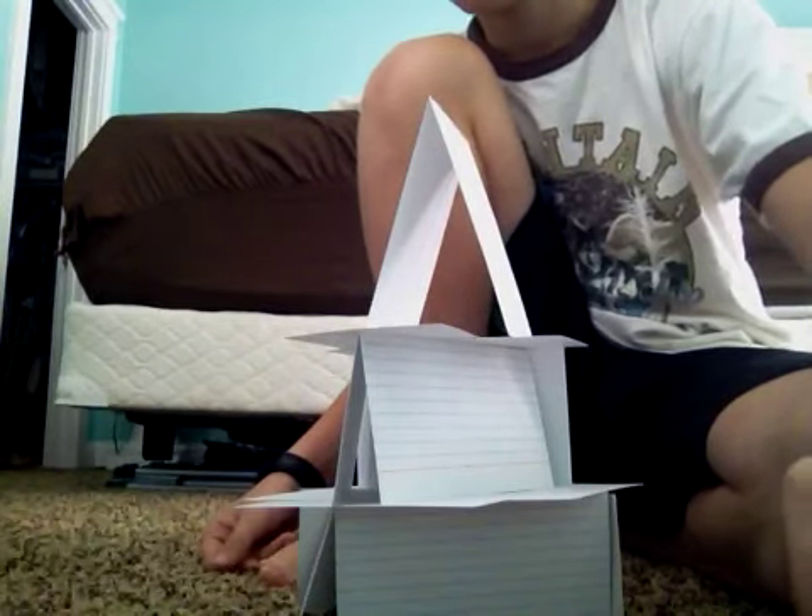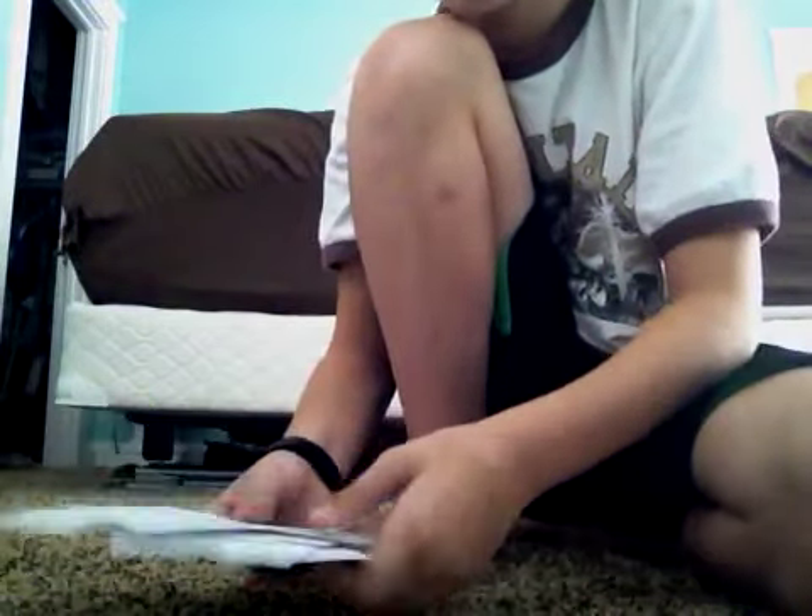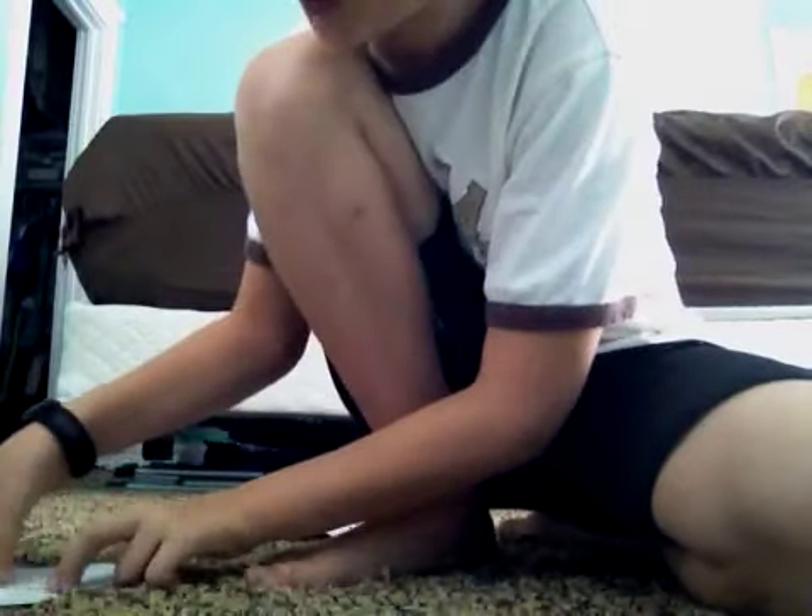Anyways, this one uses about, I don't know, like 15-20 cards. I'm going to show you how to make this one.